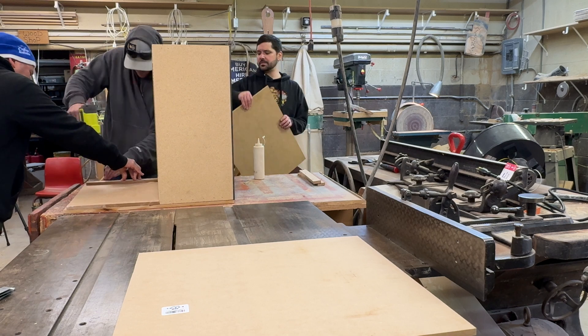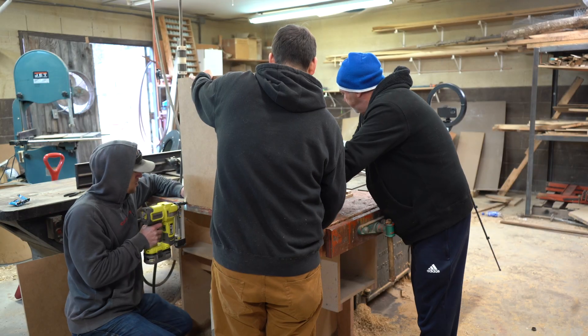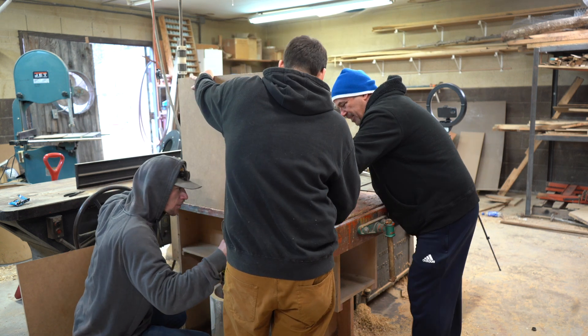After all the pieces are measured and cut out, it's as simple as constructing a box around the HEPA filter. You can use an air nailer or a drill with screws to attach the panels together.